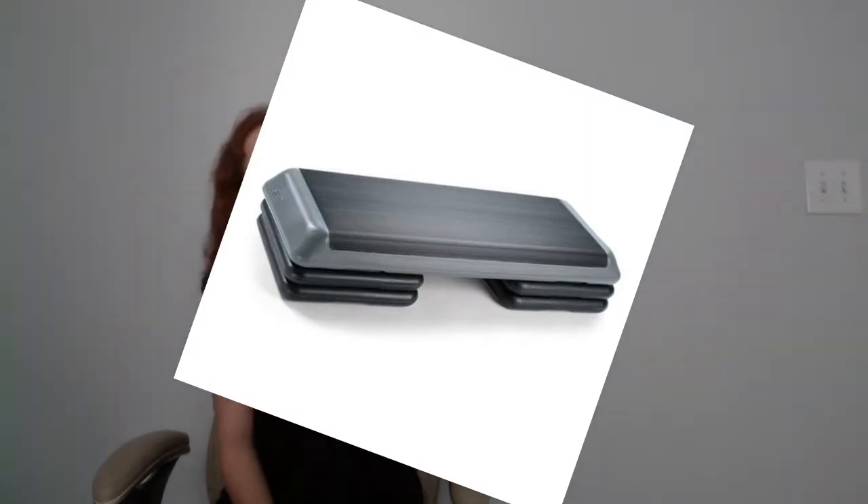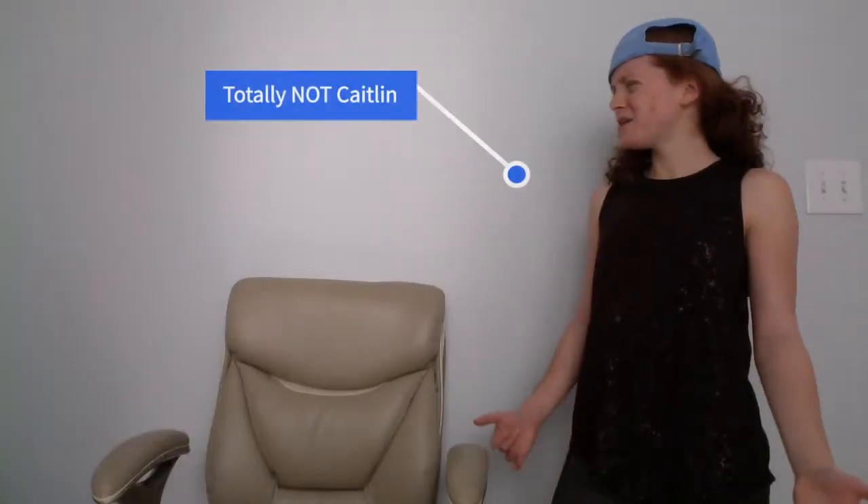Hi everyone, my name is Kaitlyn. This video is a little informational video on step — aerobic step. A lot of my participants asked me what aerobic step is, so I thought I'd make this little video to inform not only them but the whole wide web.